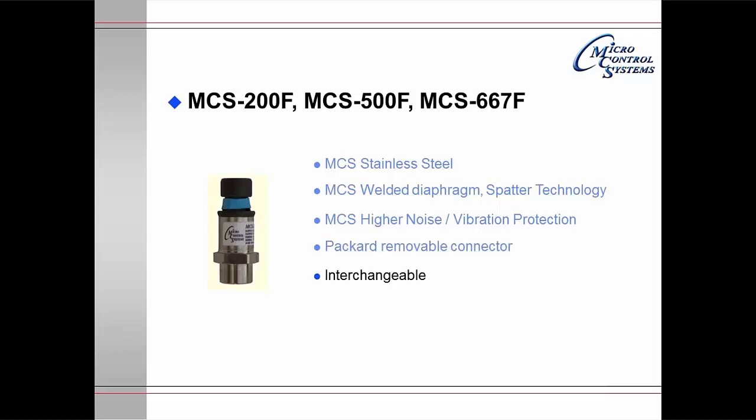The Packard connector is removable, making it easy to service. The units are interchangeable with the older TI-200, 500F, and 667F. They come with 20, 40, or 60 feet of cable, and again can be ordered with a longer cable on special request.